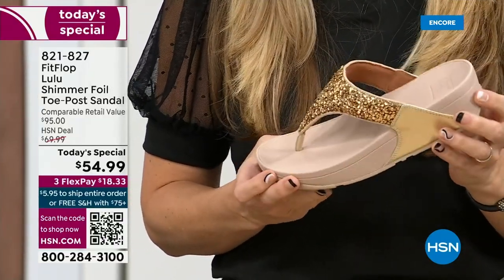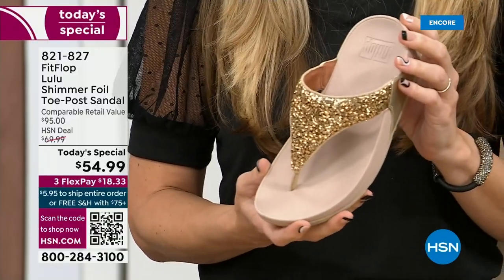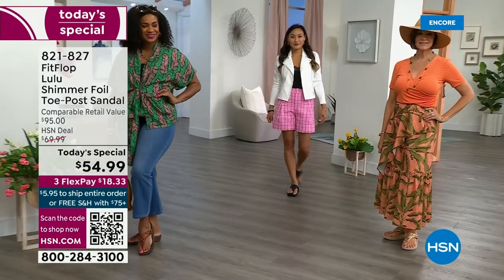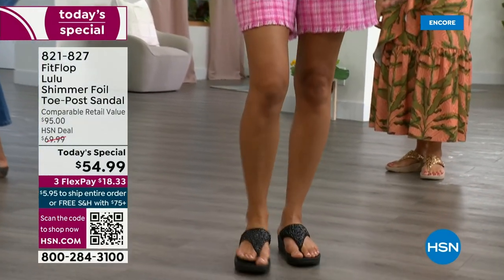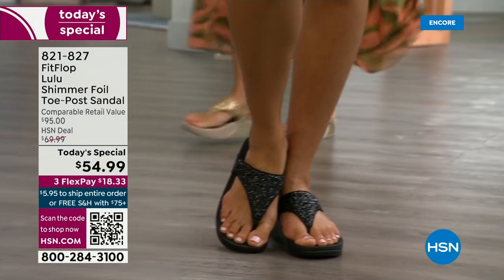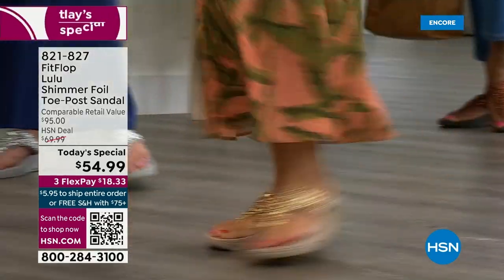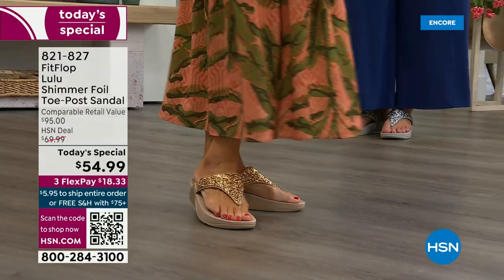I don't have to wear podiatrist-approved shoes, but I found FitFlop because I just thought they were cute. When I learned about all the technology and the following behind this brand, and if you're wearing FitFlops in central Florida and I see you, I will find you at every theme park. It really is such a game changer — you can finally be cute and also be comfortable.